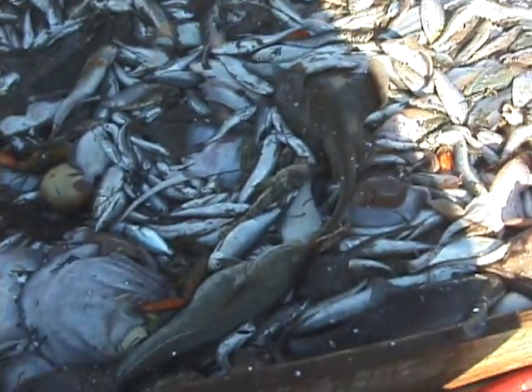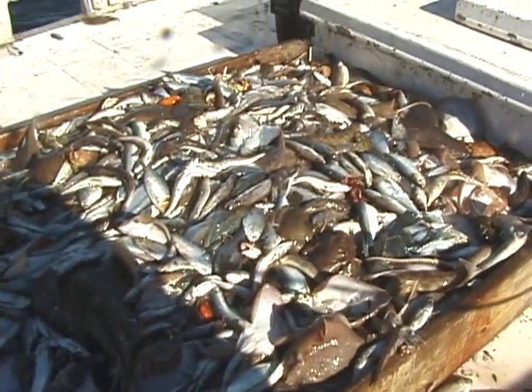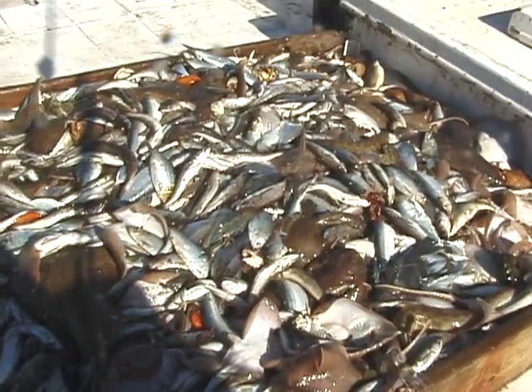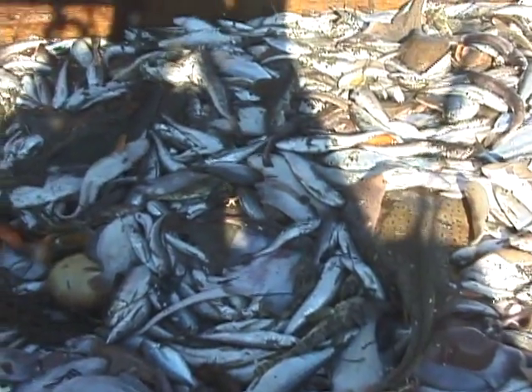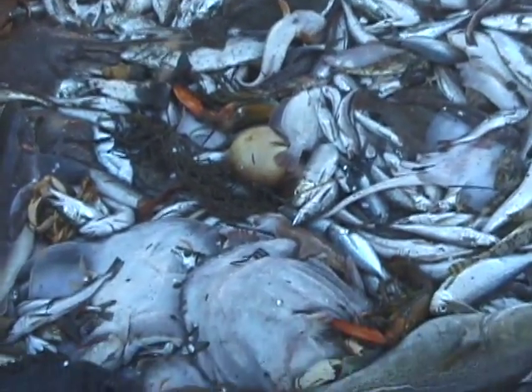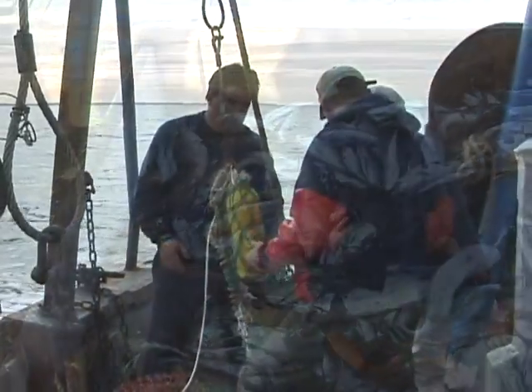Fishermen need to use small mesh nets to catch whiting because whiting are relatively small-bodied fish. The problem with using small mesh nets is that juvenile flatfish and other marine organisms are caught along with whiting. It was the concern from fishery managers over the bycatch of other juvenile fish and organisms which forced the closing of the small mesh fishery.